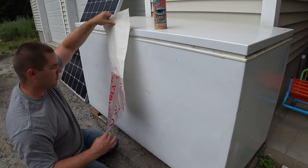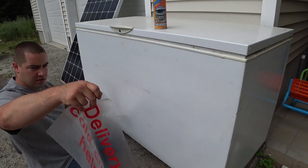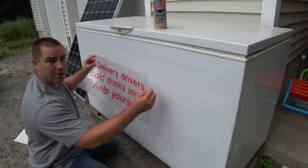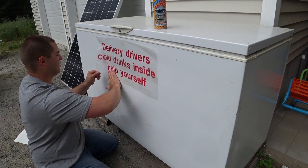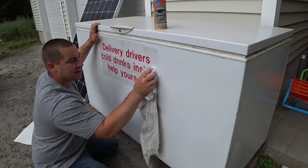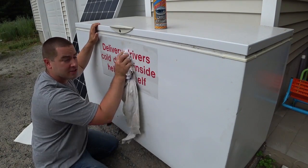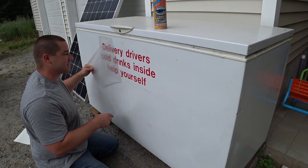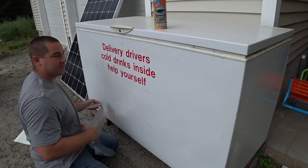A friend of mine was able to help me out and get this vinyl cut. It'll look a lot better than my paper sharpie sign. We've been getting quite a few deliveries lately, and it's been about 90 degrees the past week as a high during the day — and that's pretty hot here in Massachusetts. So long as I don't have to pay for the electricity from the grid to do this, I'm happy to be able to give a little thanks to the delivery drivers.